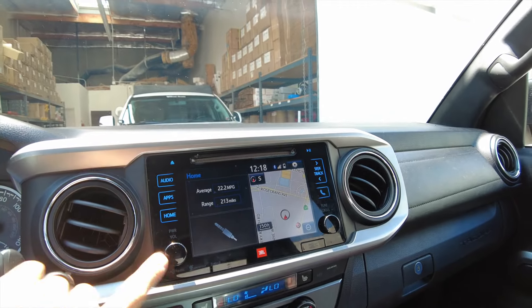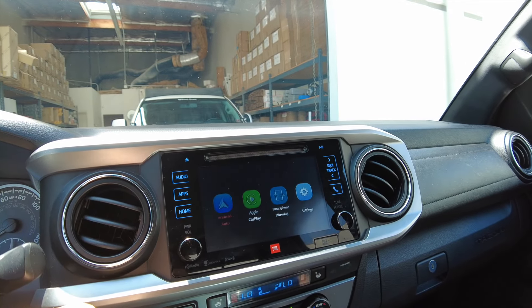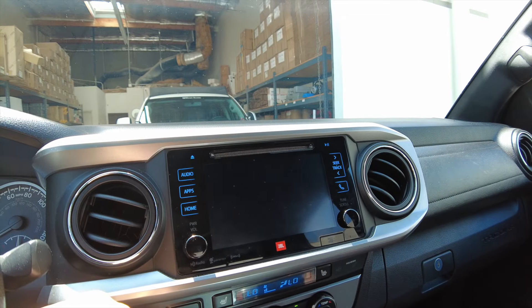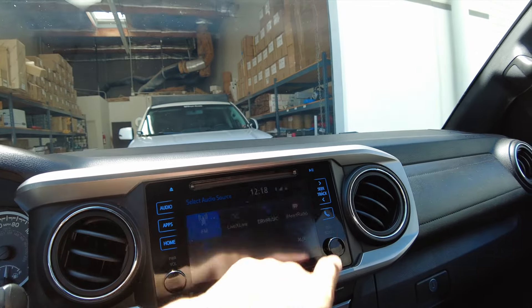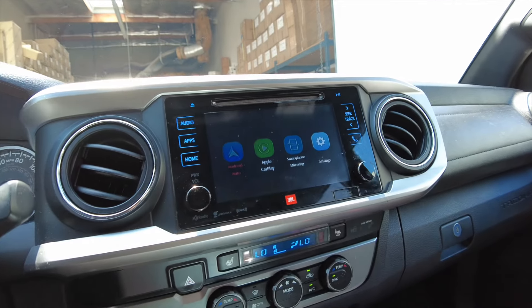To get into CarPlay mode, all you have to do is double-click the power button. And to get out, double-click the power button again. There's also another way to go in there — go to your source, switch it out to FM, switch it back to AUX, and that will also switch it to CarPlay.